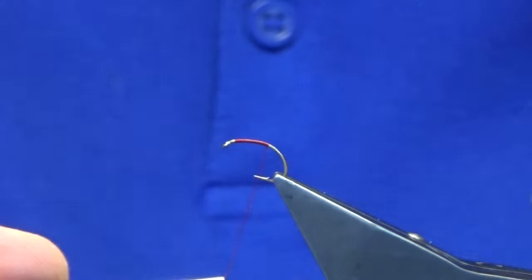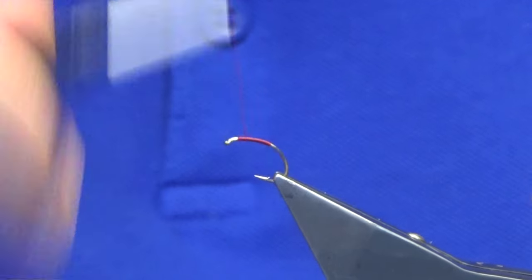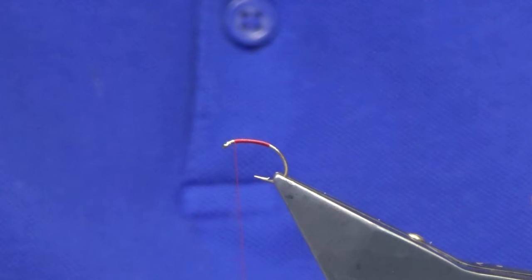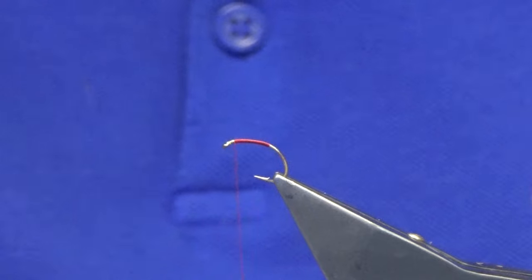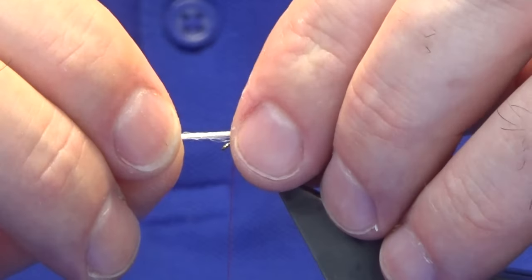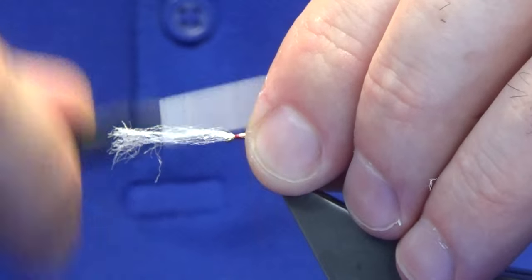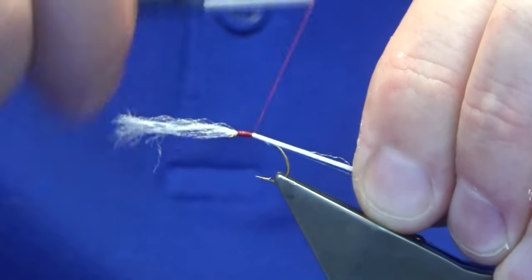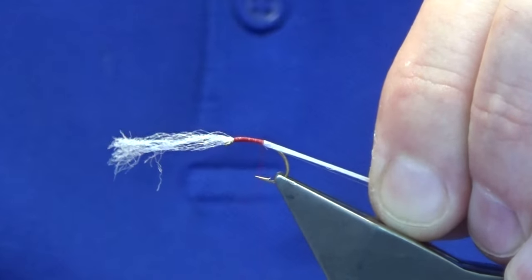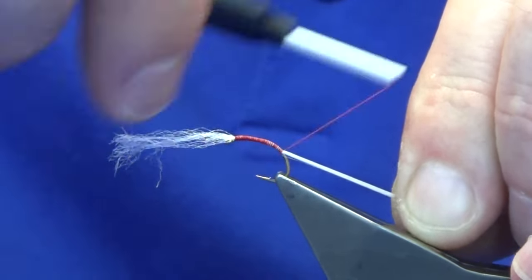I'm just going to come down the bed of thread onto the hook and then just work my thread back up again, where I'm going to catch in some power post and white CDC breathers. I'm just going to offer this up over the end of the hook with nice tight turns, trying to keep this bit of the power post on top of the hook, and just work the thread.